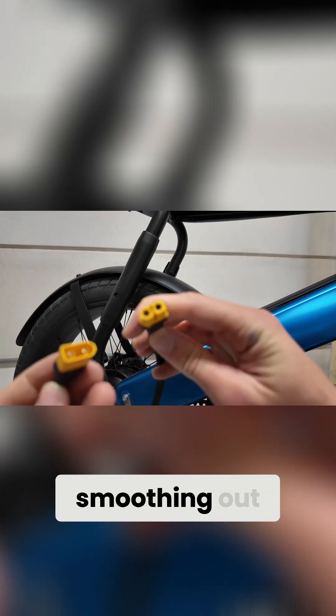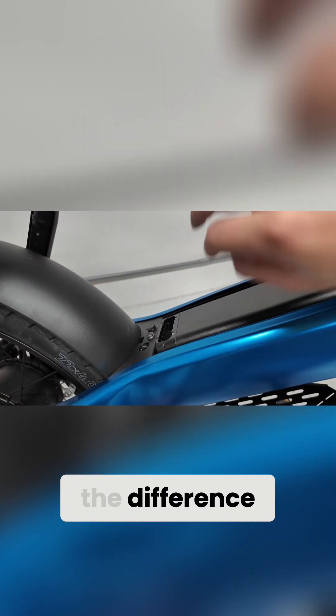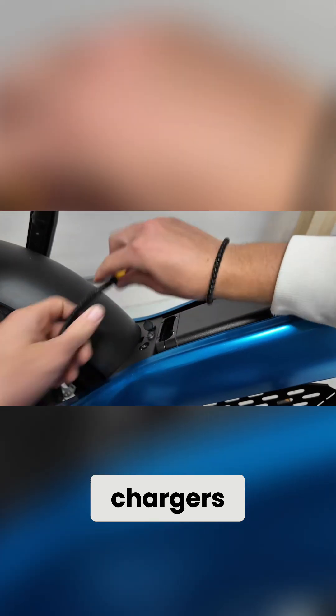Does it actually work? In theory, smoothing out voltage spikes and controlling charge flow can help extend battery life. But in real-world use, the difference isn't immediately noticeable. I tested it with a few different chargers and batteries.